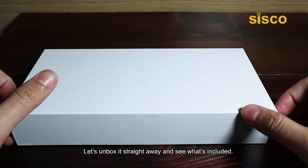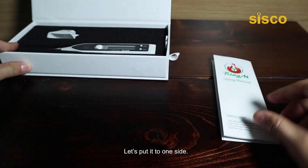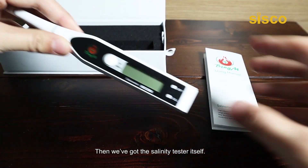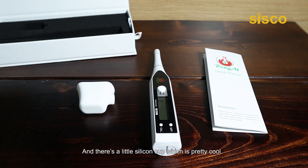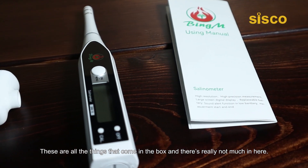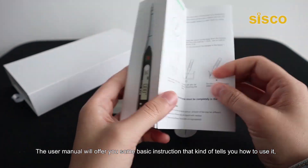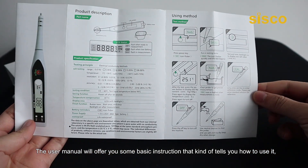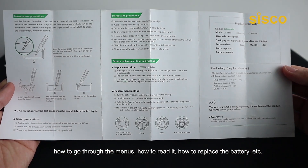Let's unbox it straight away and see what's included. First of all, we have the user manual. Then we've got the salinity tester itself. And there's a little silicone cup, which is pretty cool. These are all the things that come in the box, and there's really not much in here. The user manual will offer you some basic instructions that tell you how to use it, how to go through the menus, how to read it, how to replace the battery, etc.